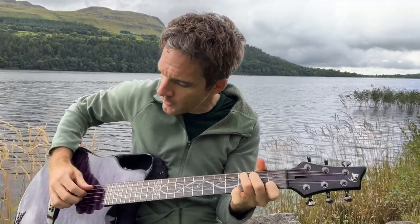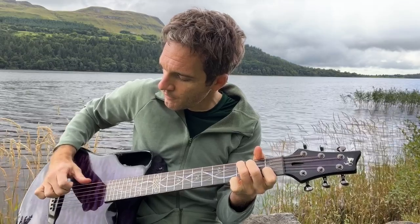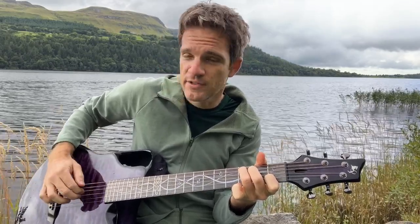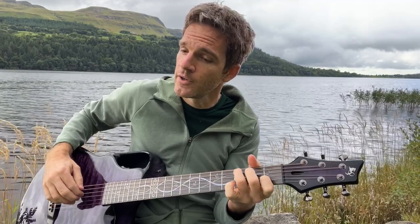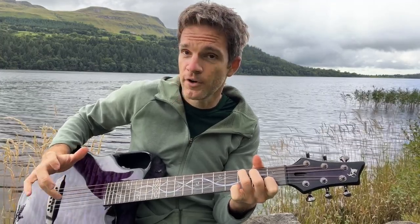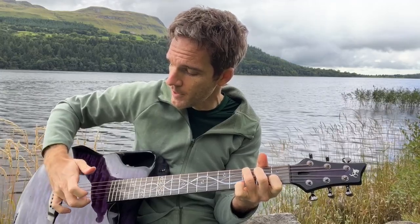What we're going to do is play it fingerstyle where my thumb, pointer, and middle finger are going A, D, G. This is going to be the first three notes of pretty much everything we're going to do. And then we're going to go ring finger on the B string the first time around, and then my ring finger is going to pop up to the high E string the next time around.